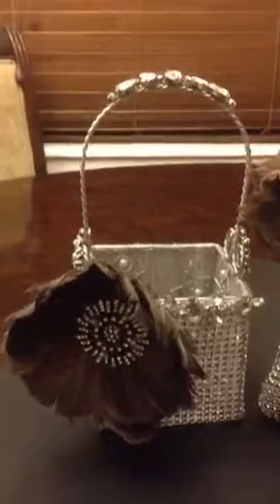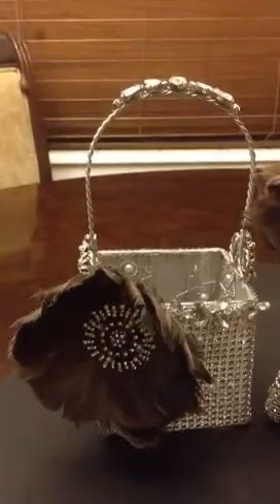Hey guys, I want to share with you this flower girl basket I did to go with the ring bearer pillow that I showed you in another video. Since I just finished this, I wanted to share it.